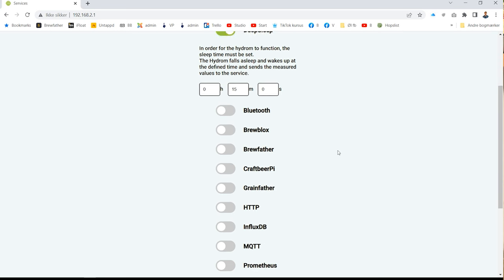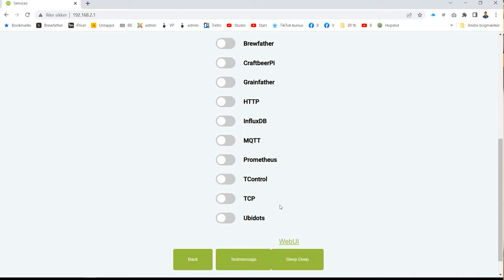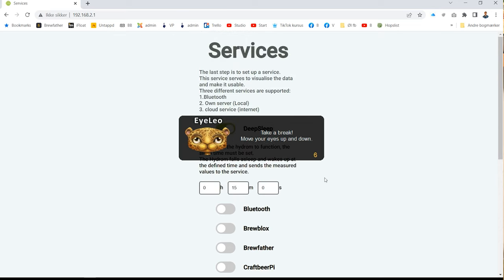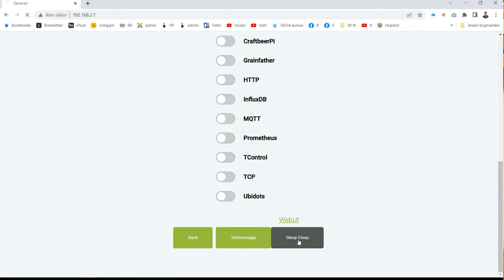Now you can see here I can turn on the Bluetooth if I want to. I can calibrate and integrate with Brewfather, and many other things. I can also just send it directly to Deep Sleep. Basically, I'm going to turn on the Bluetooth and then send it to Deep Sleep.